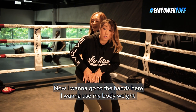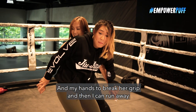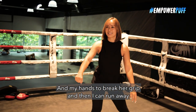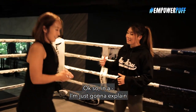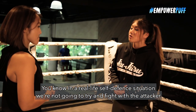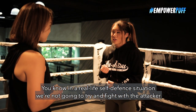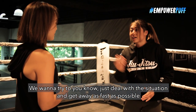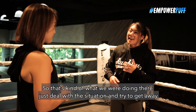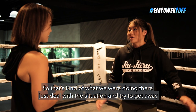Now I wanna go to the hands here. I wanna use my body weight and my hands to break the grip and then I can run away. So in a real-life self-defense situation, we're not gonna try and fight with the attacker. We wanna try to just deal with the situation and get away as fast as possible. So that's kind of what we were doing there — just deal with the situation and try to get away.